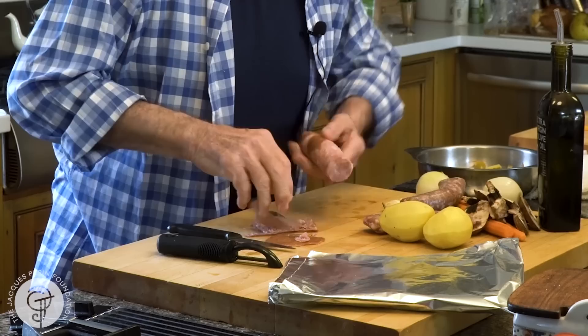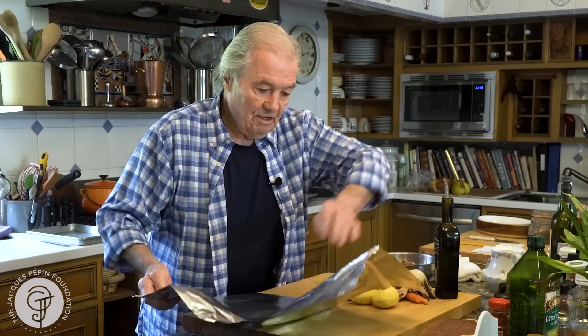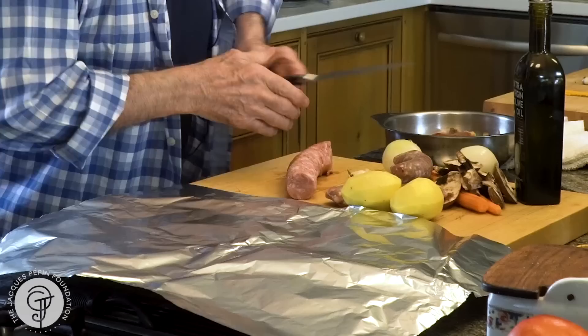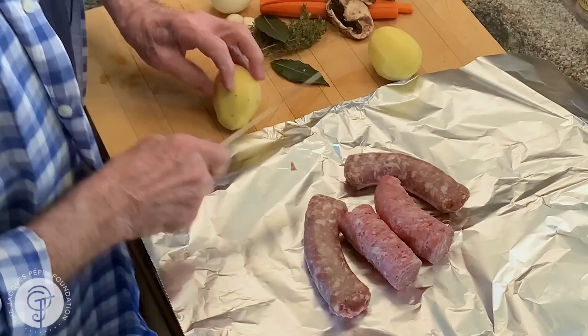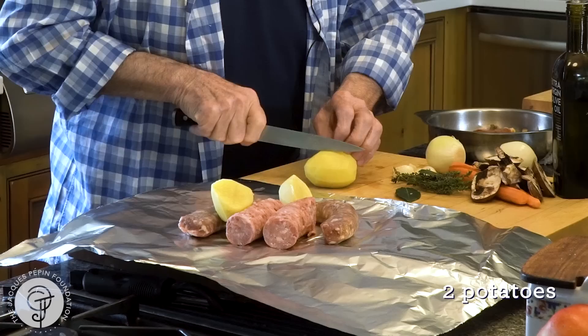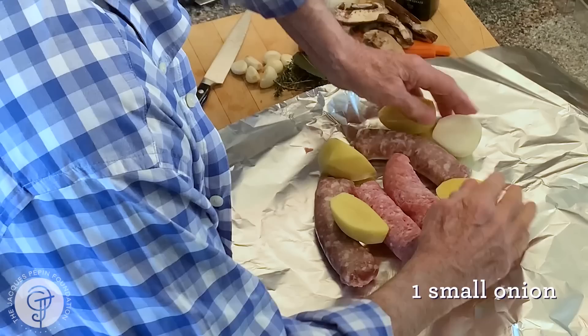But this one here is a raw Italian type of sausage. I have a large piece of aluminum foil here — should be like 20 by 20. So I have two pieces; this is for maybe two to four people. I have two pieces of sausage papillote here. Now I have the potato — two potatoes — and one onion cut in half.